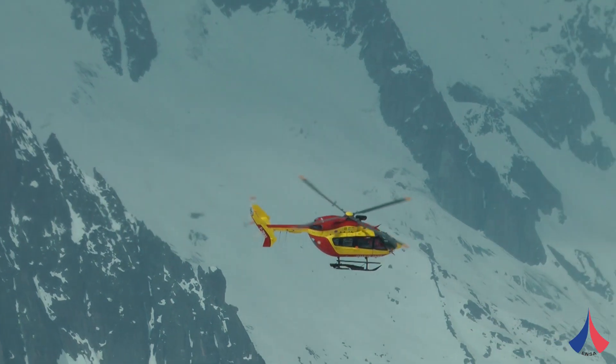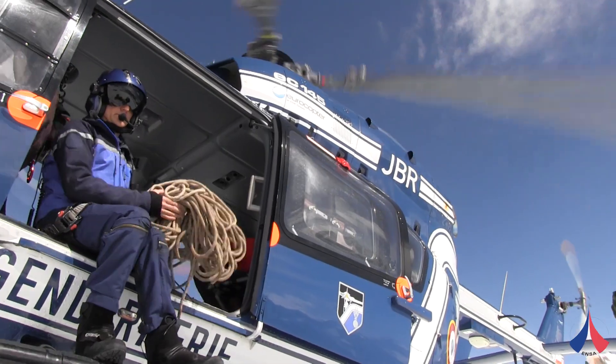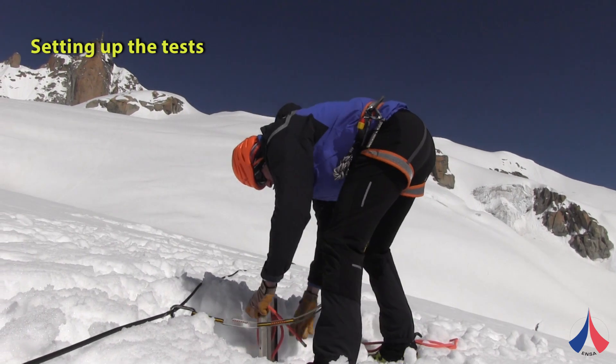We decided to carry out these crevasse fall tests at the Col du Midi above Chamonix. We wanted to measure the effect knots on the rope would have on the mechanics of holding crevasse falls, and also the effect of the distance between each person on the rope.